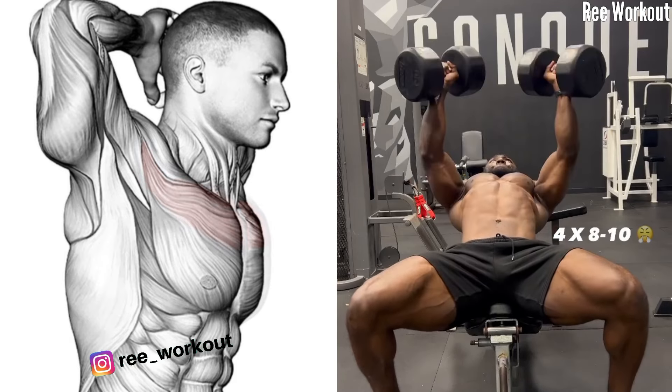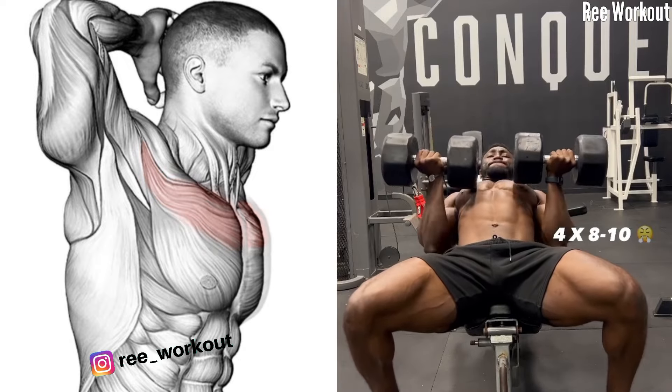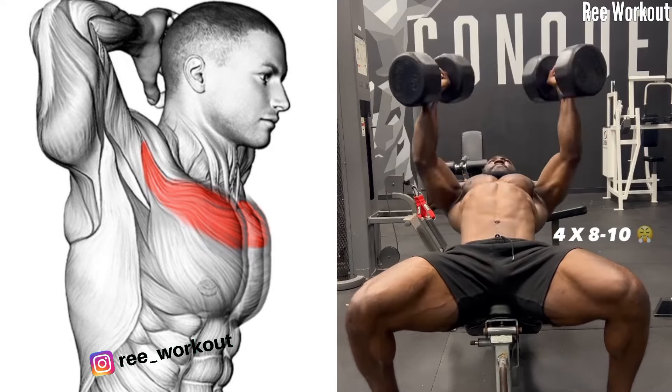Incline Dumbbell Chest Twisted. Focus on squeezing your upper chest muscle as you twist, feeling the contraction and your flex at the top of the movement.